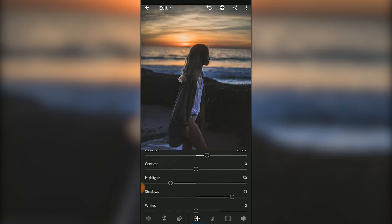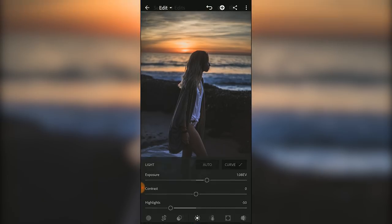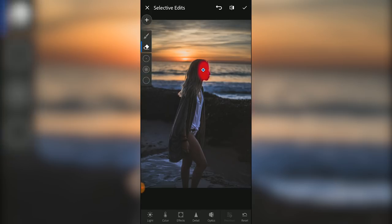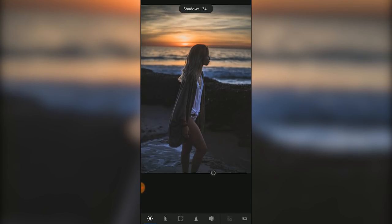Now I think this is brightened up enough, but I do see a darker shadow on my face that I want to fix. So I'm going to add a selective edit, pick the brush tool, and brush over the side of my face and a little over my hair. Then I'll increase the shadows and highlights so you can see that I'm just adding back those details into my face so it matches the rest of my body.